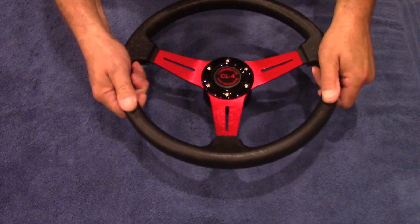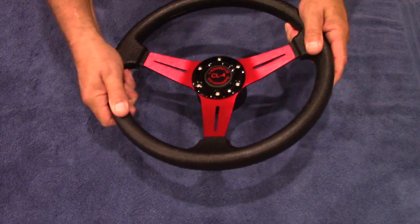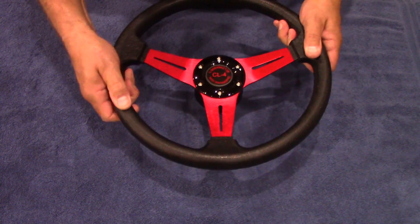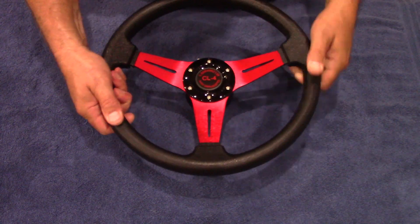It's got a nice molded urethane outer cover. It's oil and grease resistant and it has a nice matte finish for a nice gripping surface. Feels good in the hand.